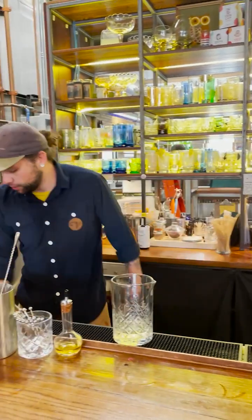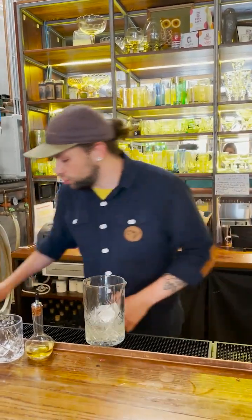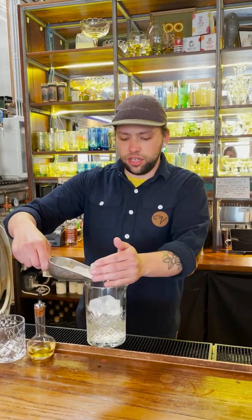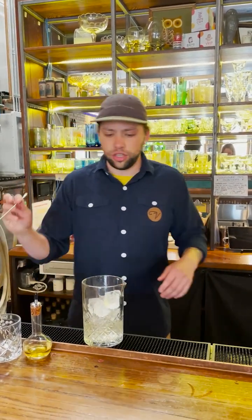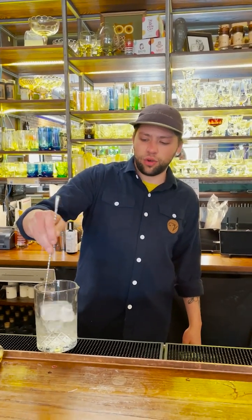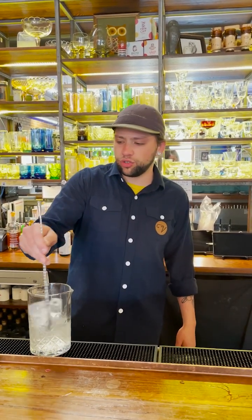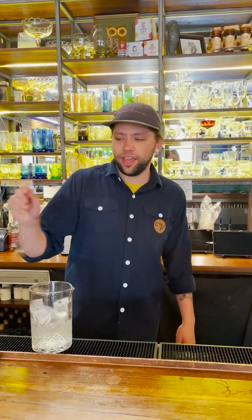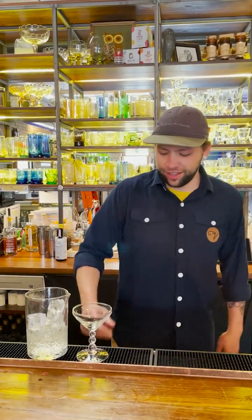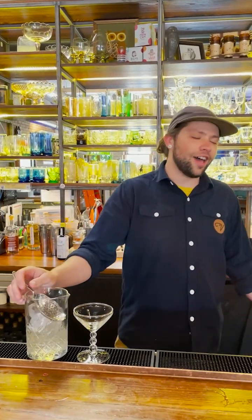When martinis were first coming into fashion, there were a lot of different gins that weren't London dry gin. So the 'dry' in dry martini is actually referring to the use of London dry gin instead of dry vermouth. But nowadays, people say 'I want an extra dry martini' — they mean they want no vermouth in that, just the gin alone. Which is totally fine, but it's not a martini anymore.